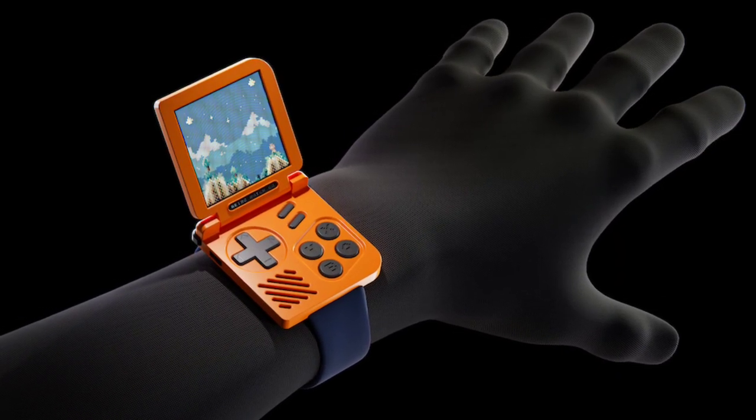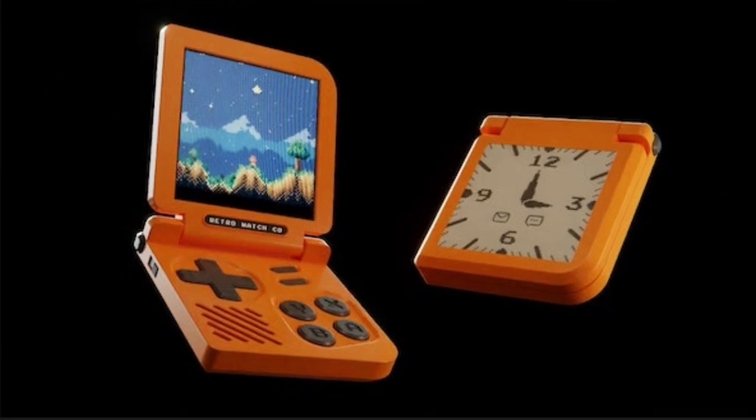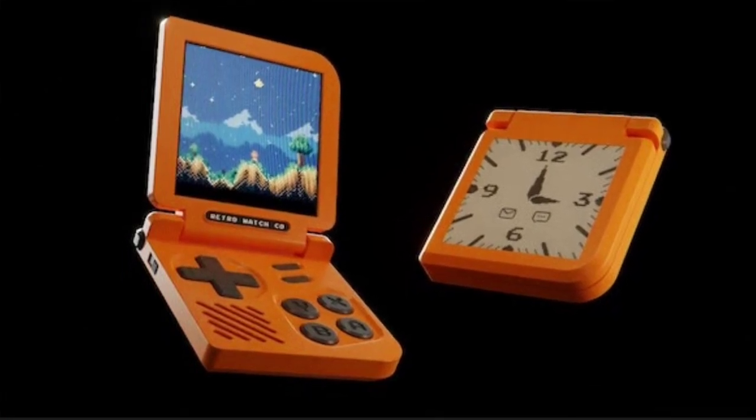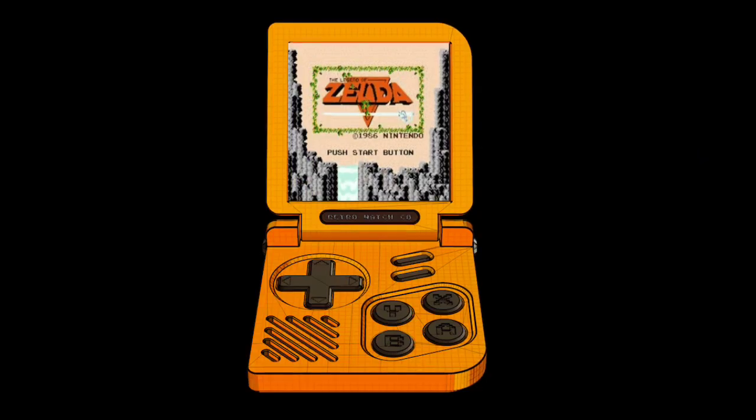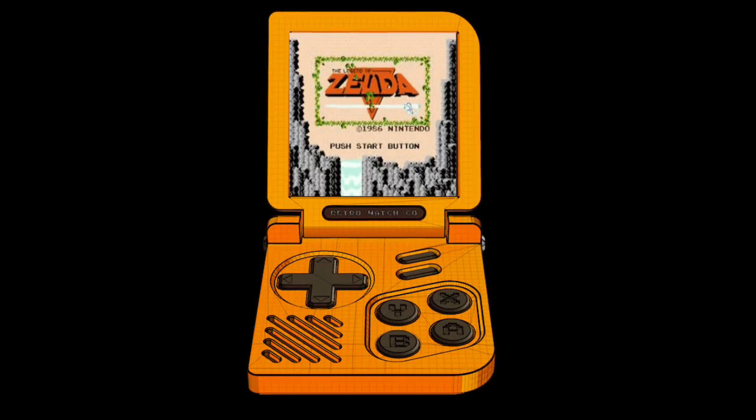A U.S. startup has launched a portable gaming device with a unique smartwatch design. The Retro Gaming Watch is a gaming wearable just like a mini Game Boy SP — you can wear it on your wrist.